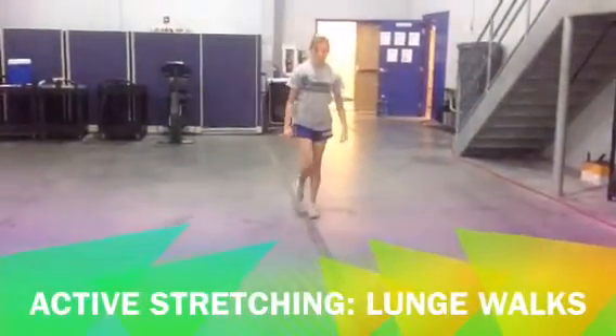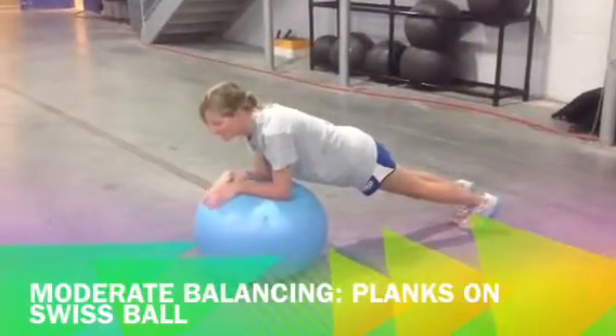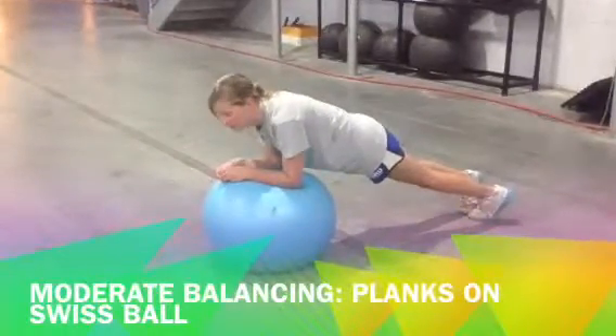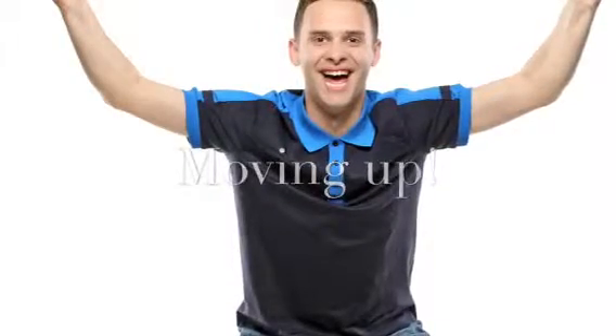Stage 2 also includes active stretching such as lunge walks, side to side groin stretching, or walking hamstring stretching, and moderate balancing activities such as Romberg exercises, Swiss ball exercises, and single leg balancing exercises. If the athlete can complete these exercises without any symptoms, they move on to Stage 3.